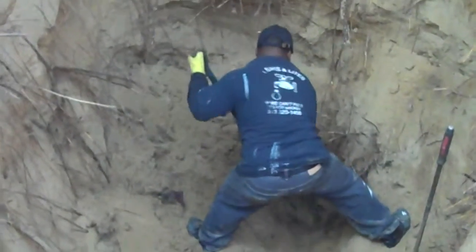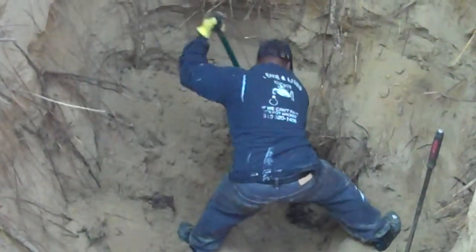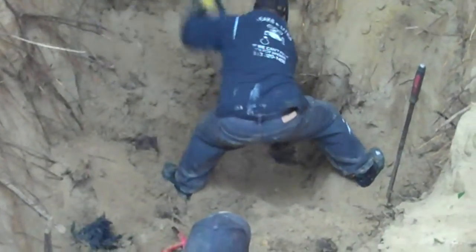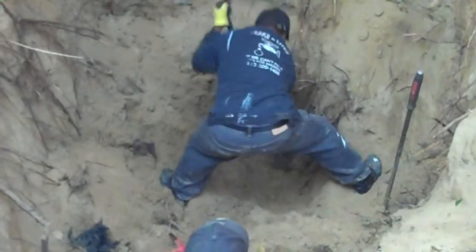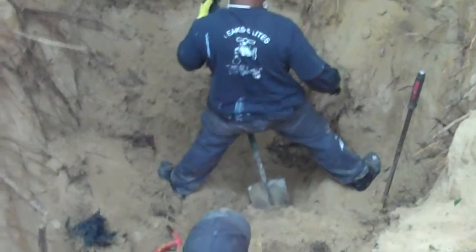That's the hole right there. You just gotta cut it off. You actually need a saw for all this stuff, or some kind of drill or something. That's the main down there?